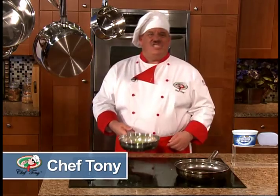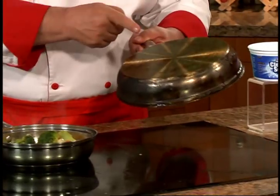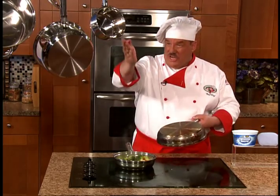Do you have a box of cleaners under your kitchen sink that you spent hundreds of dollars on and left you disappointed? Hi, Chef Tony here. Now I love to cook, but it can get messy. So how do I keep my things looking new?